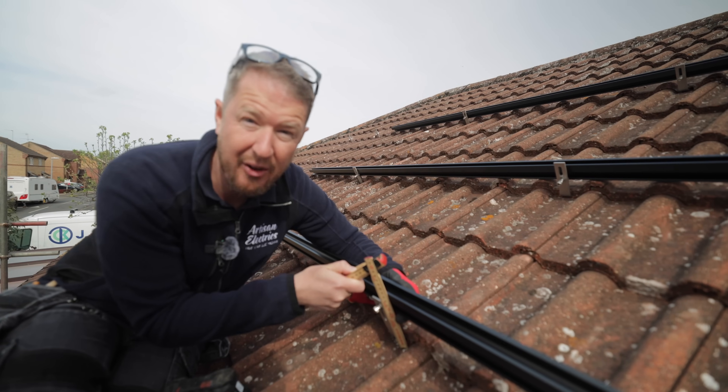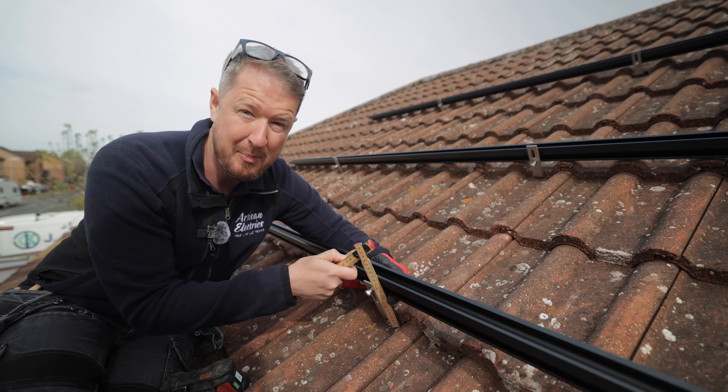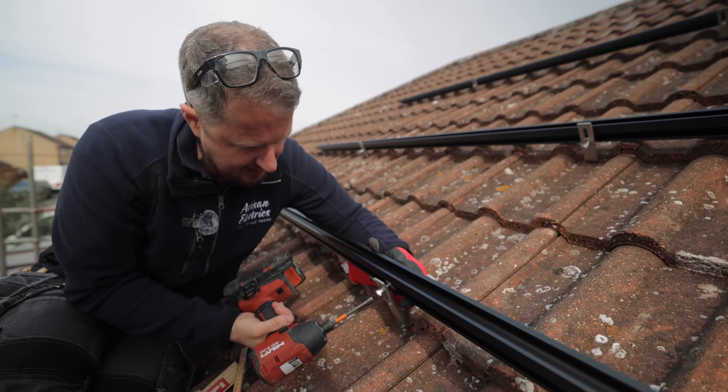So we're just installing the rail now, measuring it off 13.5mm from the roof so that it's all level and correctly spaced. It means that the panels will be nice and close to the roof and makes it easier for the bird protection. I just measure that off and then tighten it up.